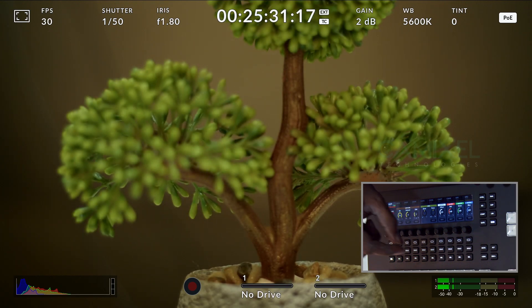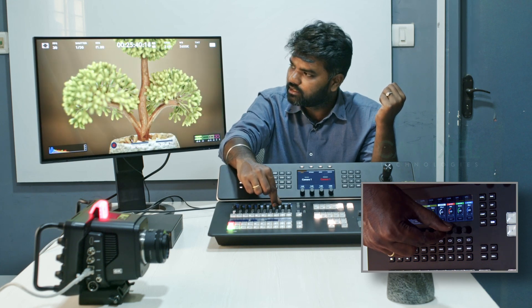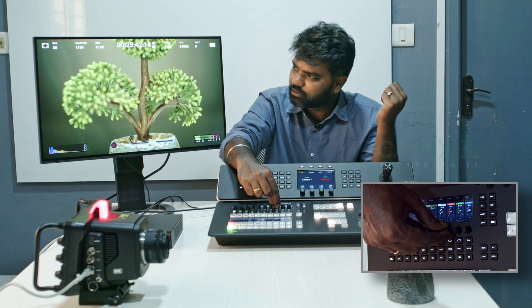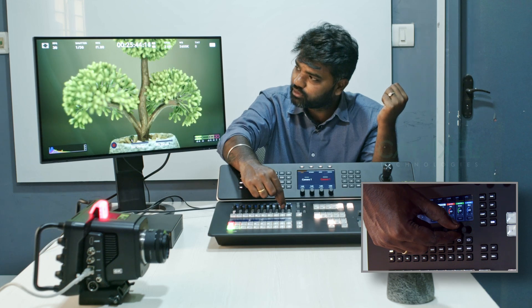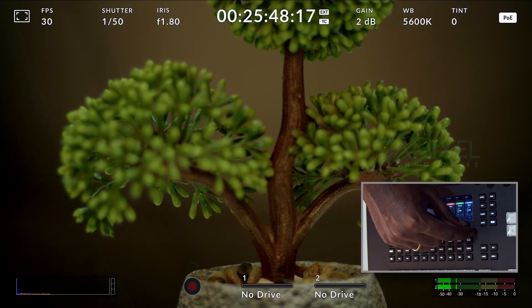We also have traditional offset controls: offset white, offset red, offset green, and offset blue. If I want more red I can add it, if I want to remove it I can remove it. The same goes for green and blue — I can add or remove them directly from here.